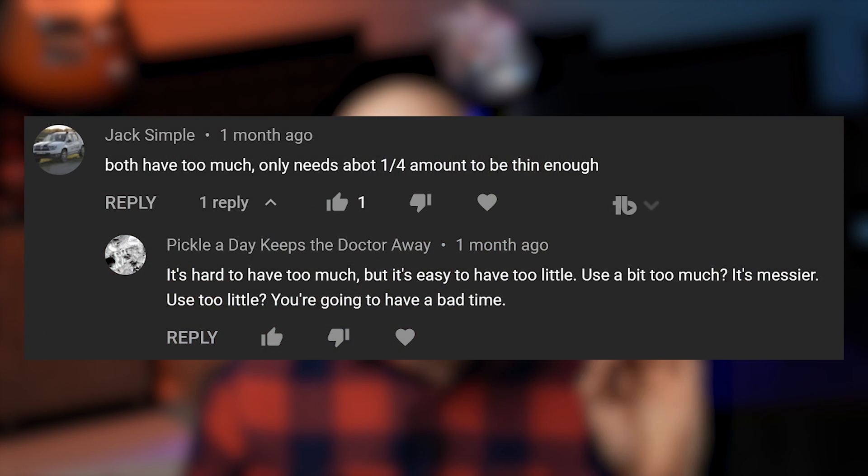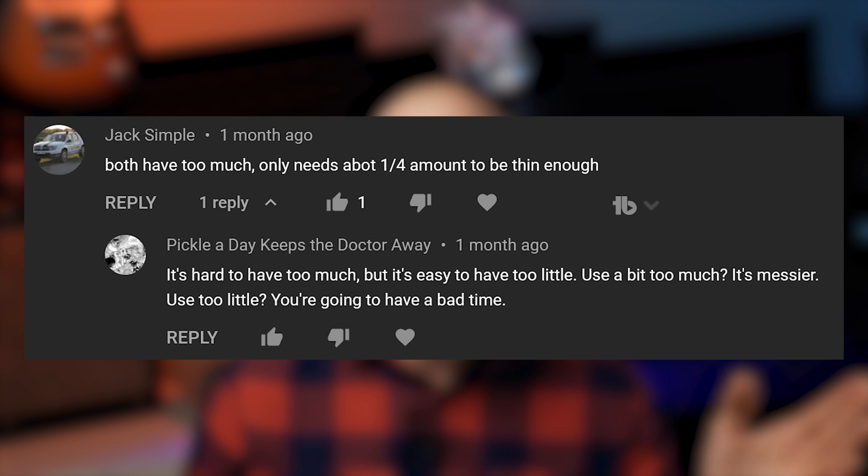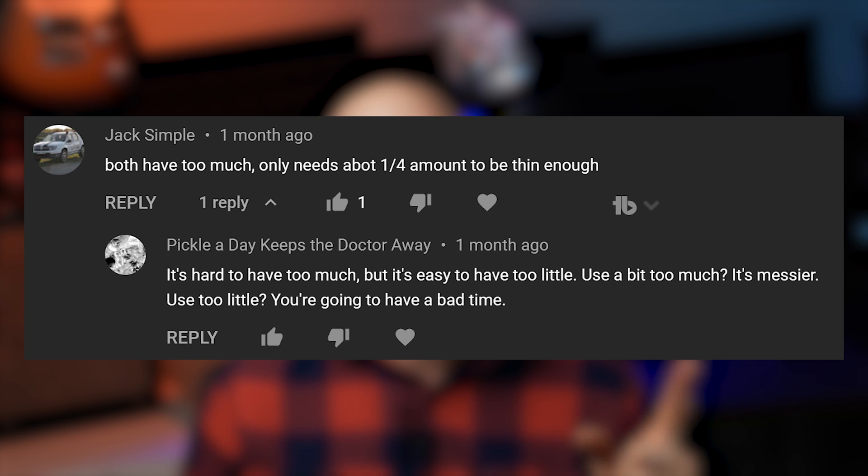Let me know what your take is — tell me if I messed up; I'm here to learn as well. To close out this video, I'd like to read a comment replying to using too much thermal paste on one of my other videos. It's from 'Pickle A Day Keeps The Doctor Away,' and I think they basically have it right: it's hard to have too much, but it's easy to have too little. Use a bit too much and it's messier; use too little and you're going to have a bad time. Anyway, my name is Nick — this has been Tech Illiterate, thanks for watching.